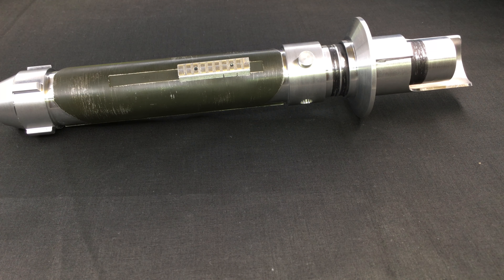Hey guys, welcome back to the Rebel Chumps channel. Today I want to talk a little bit about empty hilts and what it basically entails.